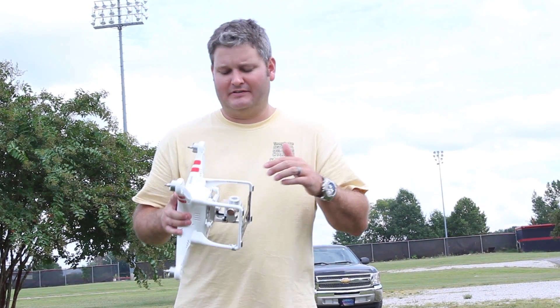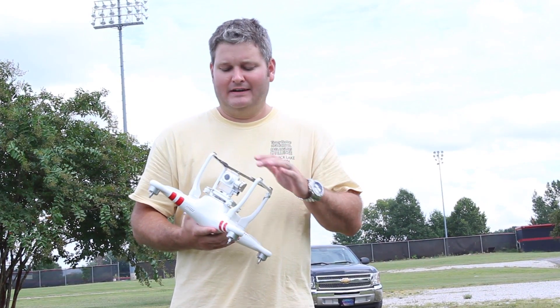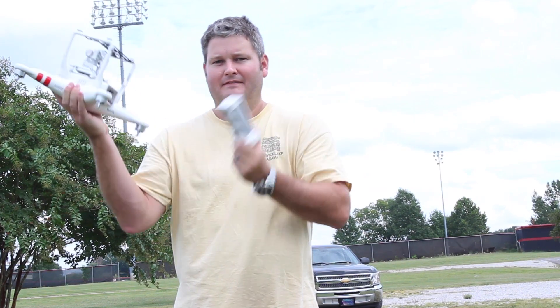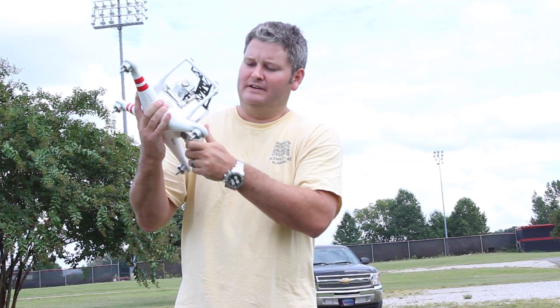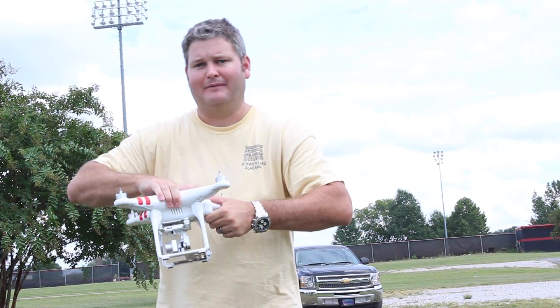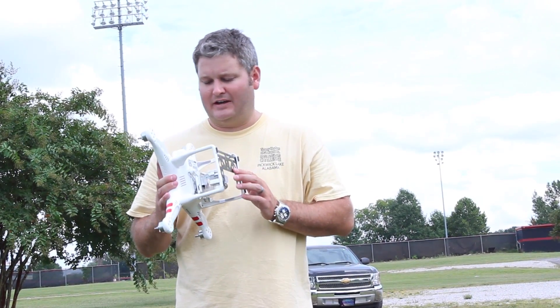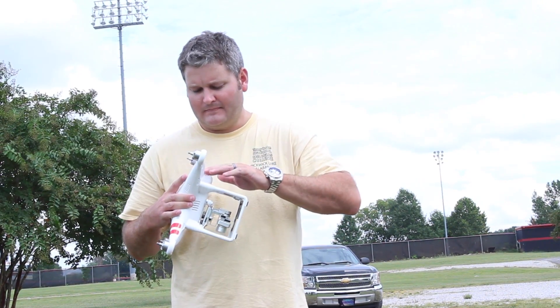One thing I didn't mention earlier: this DJI camera that comes with the Phantom 2 Vision Plus receives its power from the main battery right here. So you're not having to fumble with additional batteries for your camera. It makes it a lot more convenient in the field — it's one less thing to lose or break. That's a huge advantage of the Phantom 2 Vision Plus.